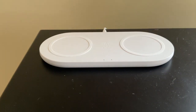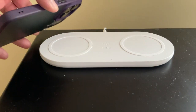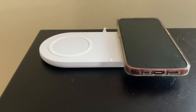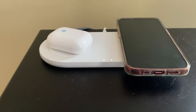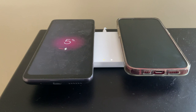All in all, after using it for about a month, we don't believe that the iPhone 14 works well with this Belkin charger, whereas the iPhone 13 and other devices work well. Let's try another device — the charge is happening slowly.